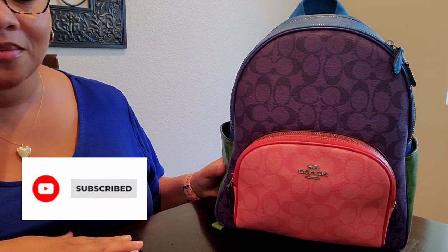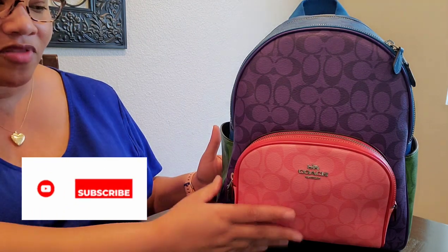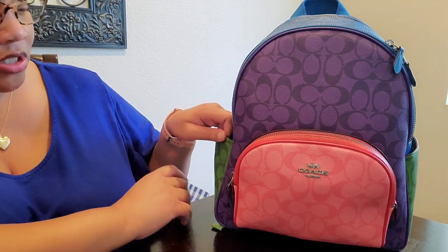Hi YouTube! Welcome back to my channel. Today I am back again with a purse review and a what's in my bag video of this beautiful bag you see here. This is the Coach Court backpack in that beautiful summer signature.